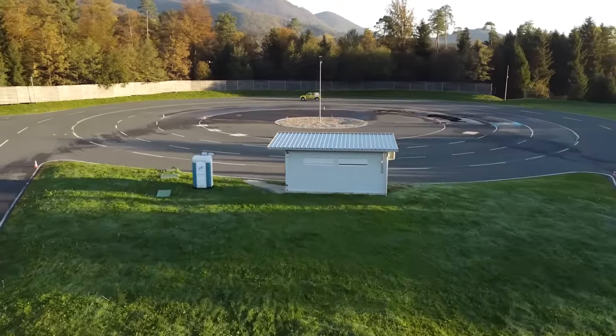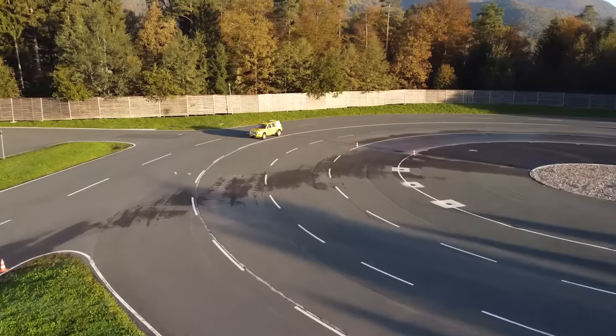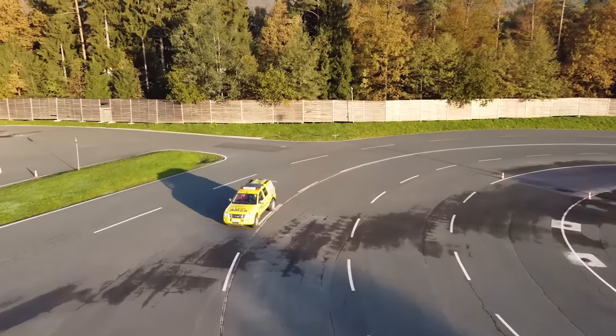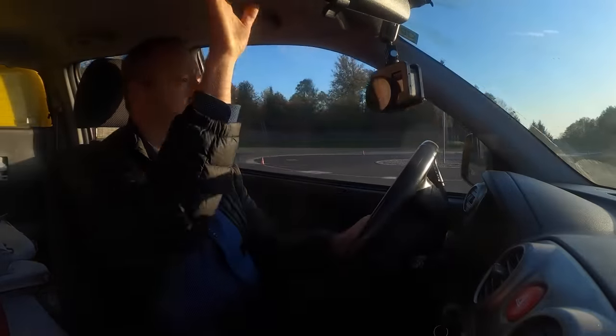It probably wouldn't overturn because it's quite heavy, but I don't know what the weight distribution is and how high the center of gravity is. It feels quite high by the amount we're tilting. It's not really a race car, right? It's a utility vehicle.